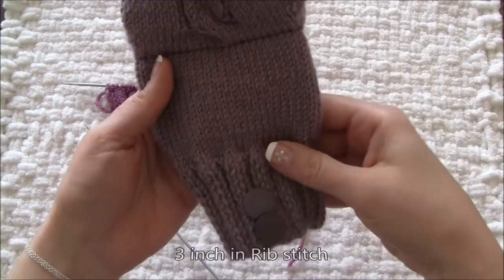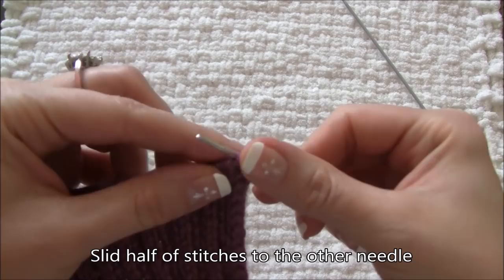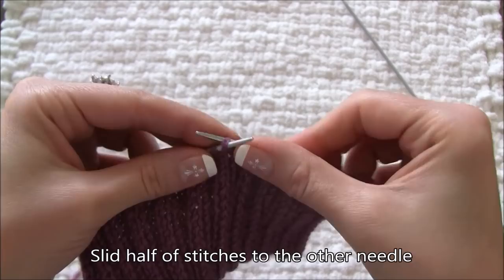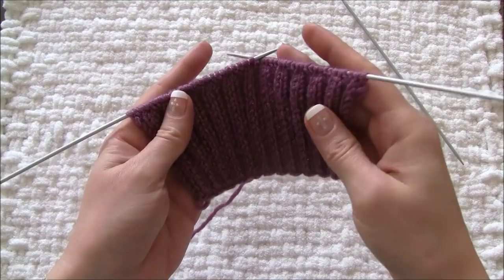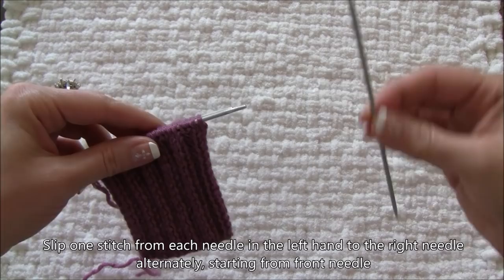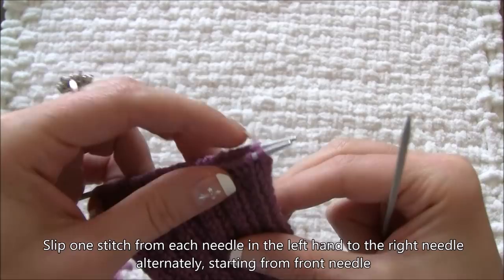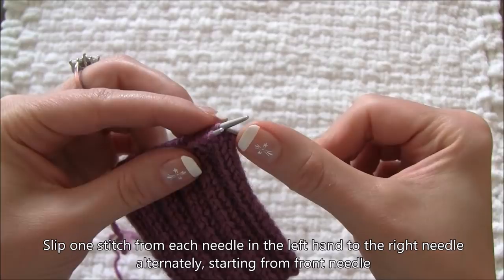Next I will work on the body and create the loop. At this point I'll get my third needle and divide my stitches into two equal parts by sliding 24 stitches from the left needle to the spare needle. Then fold the work in half, get the other needle, and slip one stitch at a time from each needle alternately into the left hand needle, starting from the front needle.